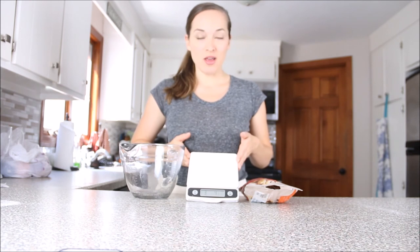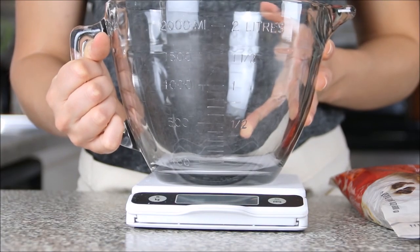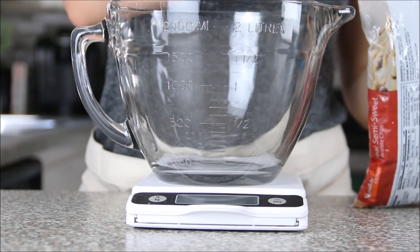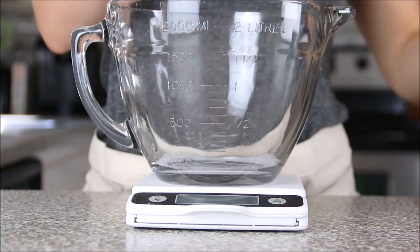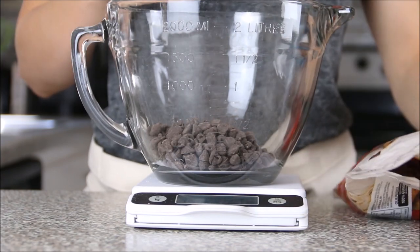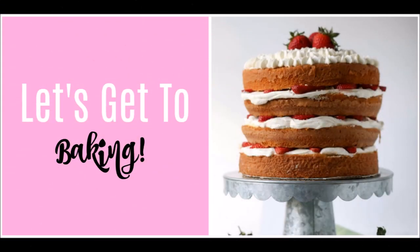For the kitchen scale demonstration, place your bowl on the scale and hit zero to exclude the bowl's weight from your measurement. Then pour your ingredient directly into the bowl — in this case, chocolate chips. If you overmeasure, you can simply pluck some out. And that's how you use your kitchen scale. Now that we've covered how to measure, let's get to baking!